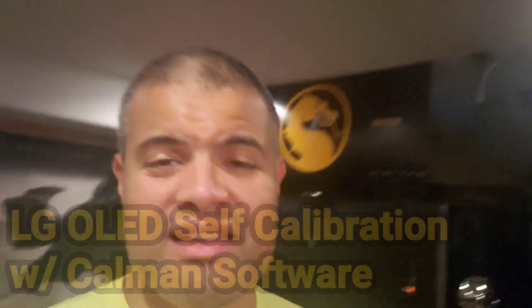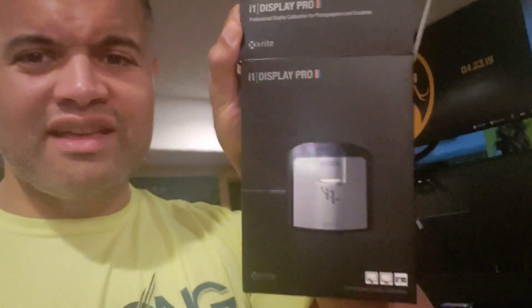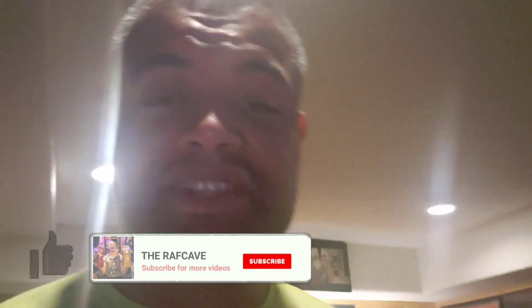What's up guys, it's Raff Cave. I just purchased the i1 Display Pro calibration device and I've been calibrating my LG GX OLED. As you can see, I've got the meter right on the front of the TV and I'm currently going through the HDR calibration.